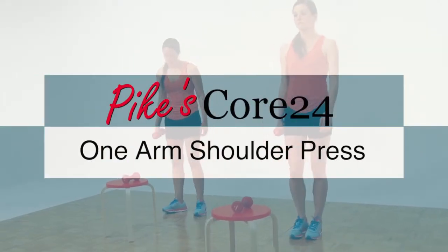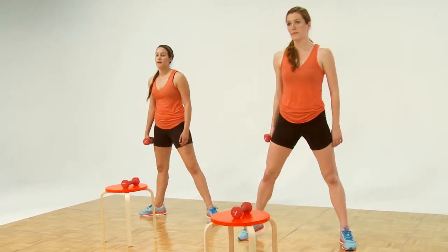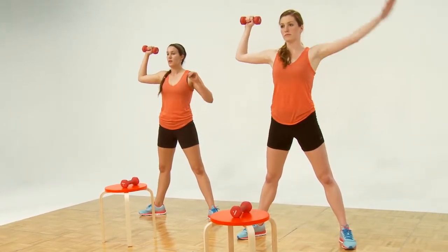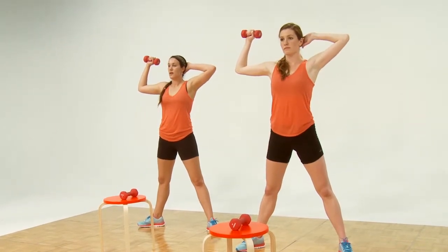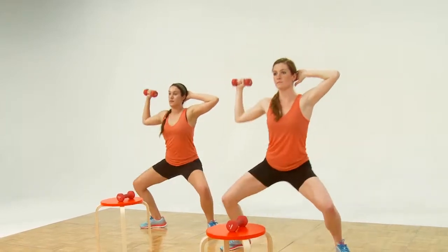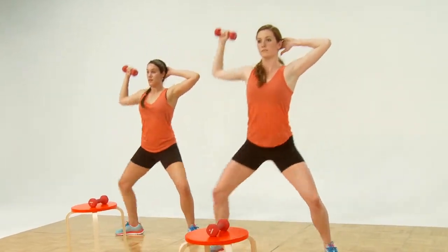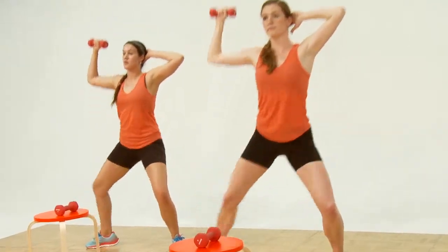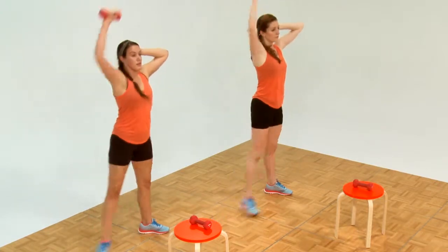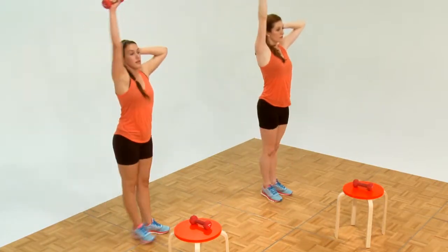Next we have the one arm shoulder press. We'll start with the legs open. Hoist up the right weight. We're going to step to the left — hand behind the head. Ready and up. Two. We're going to twelve. Three — beautiful. Four. Five. Bring your feet together. Six. Seven. Arms straight up. Eight. Nine. Ten. Eleven. Shake it out.